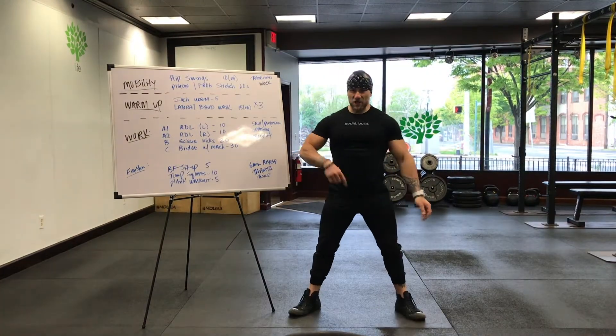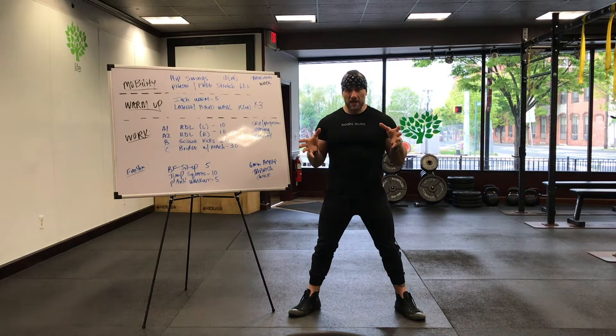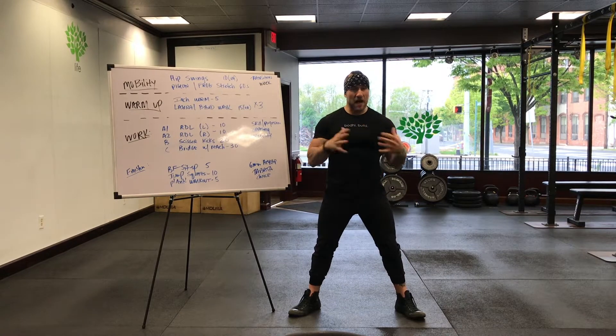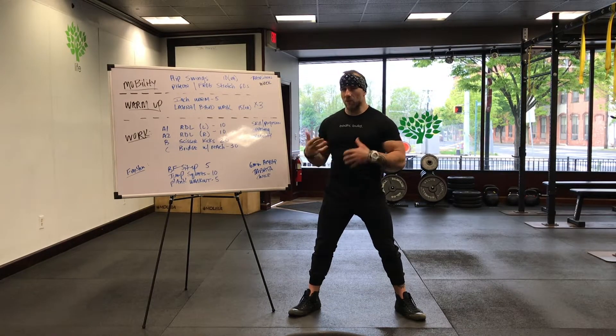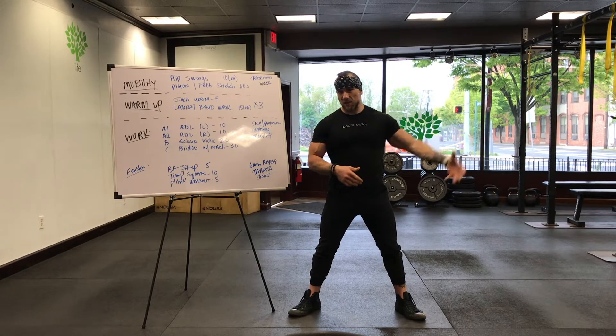Morning. Alright, fresh new week, fresh new concept. It is transition week. We categorize it as a deload week — less volume, less intensity. You're still gonna get a full body workout, it's still gonna be intense, but it's gonna be a lot less than conditioning week especially, and it's gonna be a lot different than the other weeks.